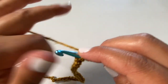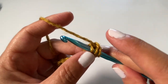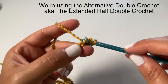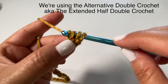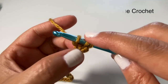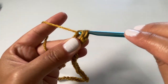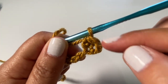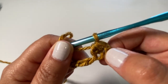We're going to do an alternative double crochet, which is also known as an extended half double crochet. We yarn over, insert the hook, and pull through — you have three loops on the hook. What's different here is we're going to yarn over and only pull through one loop first. So you still have three loops on the hook. Now yarn over and pull through all three. That chain three counts as an extended half double crochet.